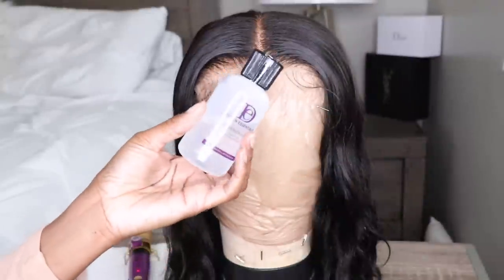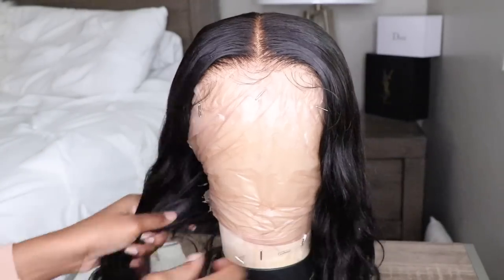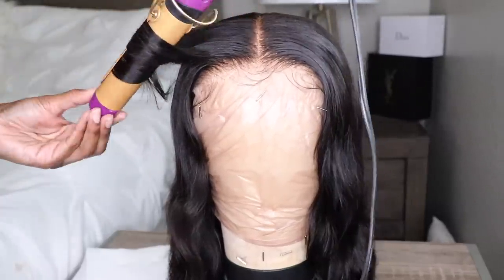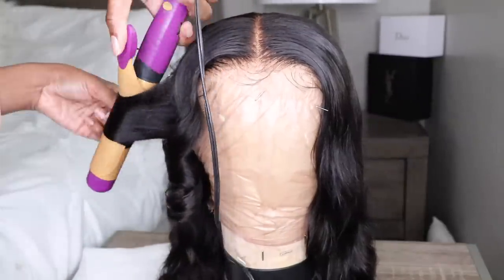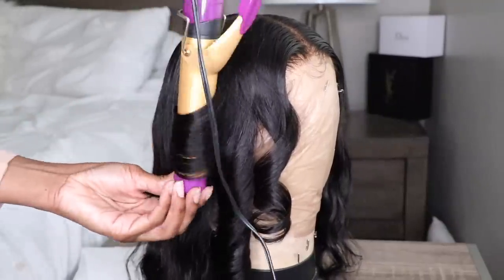Now that the hair is completely dry, I'm going in with a little bit of my heat protectant by Design Essentials. I believe that heat protectant is discontinued, so I'll leave a link to an alternative. I'm applying that all over the hair and going in with my one and a half inch barrel curling iron, doing some little subtle curls just to kind of reestablish the texture of this wig.